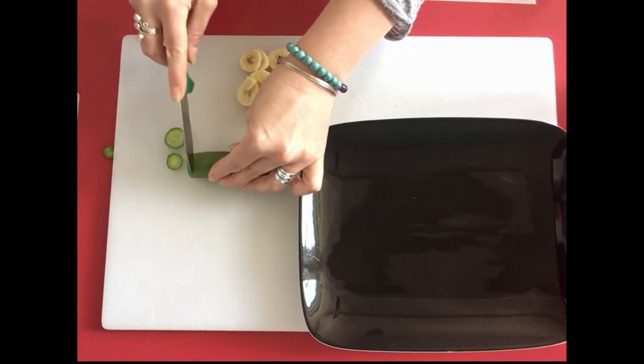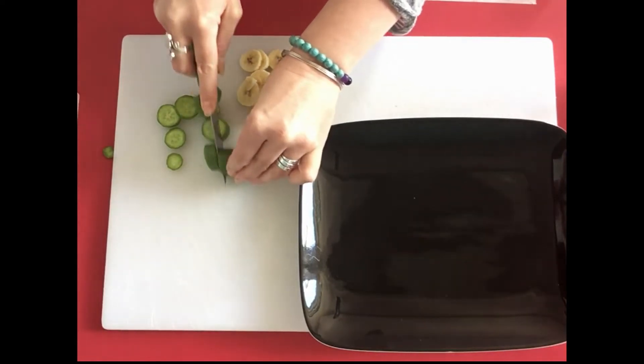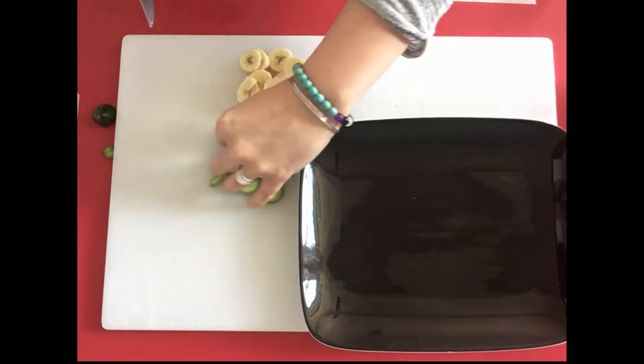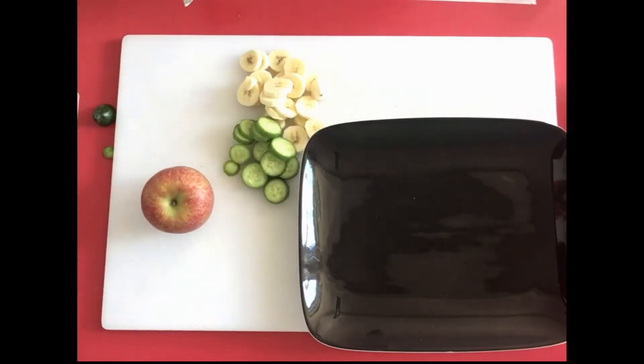We don't need the end piece of the cucumber. Now that the cucumber is ready, we're going to do the apple — the apple is going to be a bit trickier.